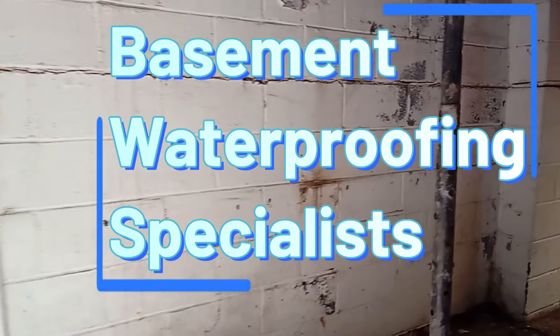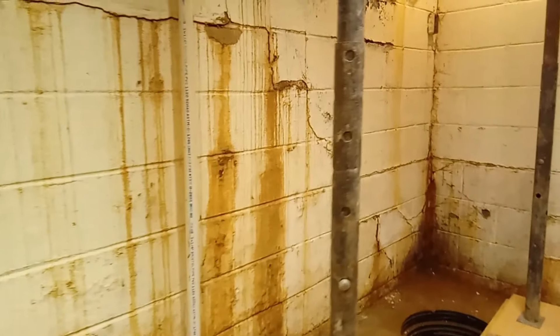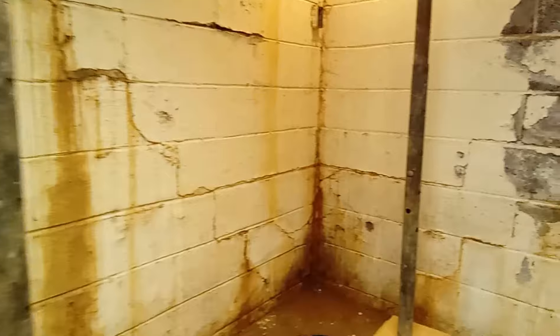A basement waterproofing specialist was called out to this property after the homeowner had started a renovation and discovered the extent of the water damage. In the following videos, you'll see the steps we took to rectify these issues.